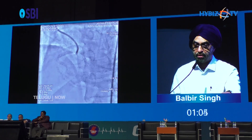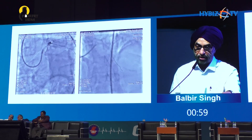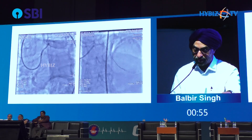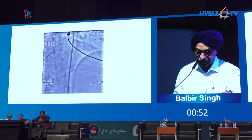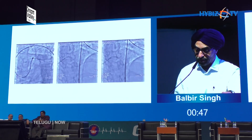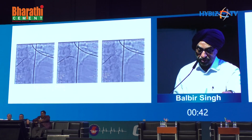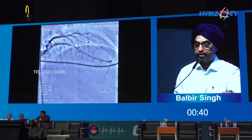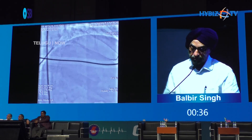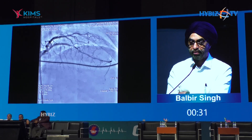One long stent, post-dilated — all OCT guided — and this is the final result. Similarly, the LCx of the same patient showed extremely heavy calcium. The wiper wire goes very easily through a calcific lesion, orbital atherectomy performed, NC balloon 3 followed by 3.5 — fully expanded — followed by a 3.5 stent. This is the final result of this patient, again OCT guided. So reasonably good result, and it did help in this particular patient.